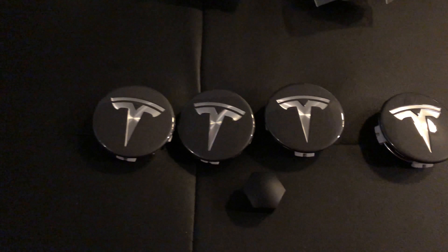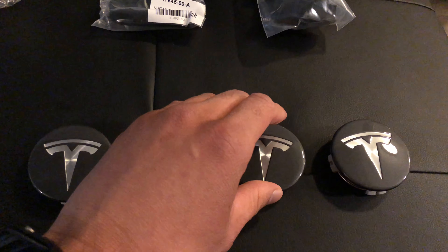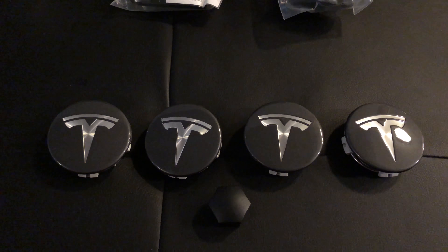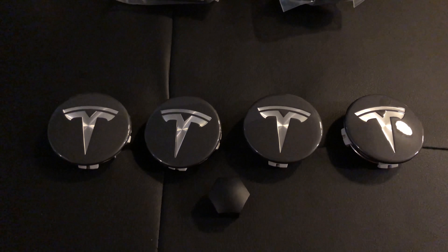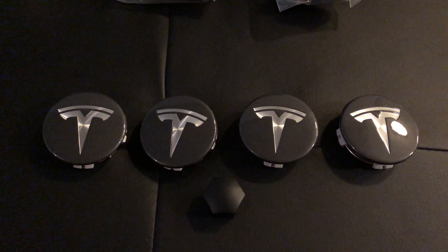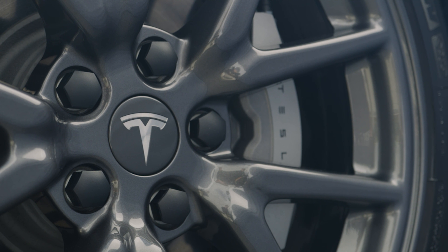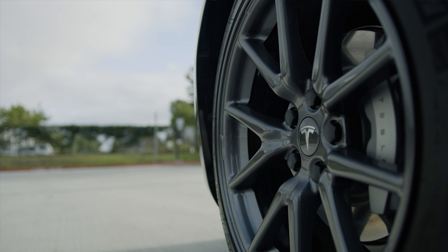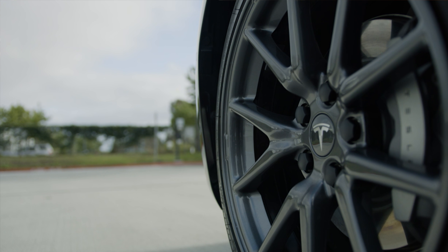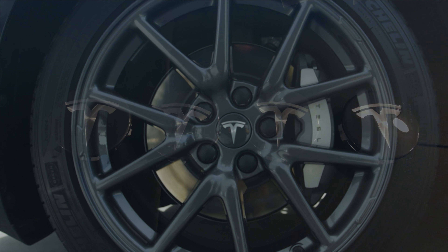If you plan on removing your hubcaps, this is a must-buy. If you're one of the 400,000 people that ordered and waited for a Tesla, or are currently waiting for one, I strongly suggest you go ahead and place the order now, so you don't face any shortage of supply whenever everybody has their Tesla and decides to buy it. Think smart, buy smart, and grab one of these kits if you have a Tesla Model 3 delivered soon or right now. Thanks for watching.